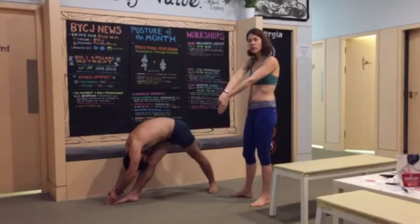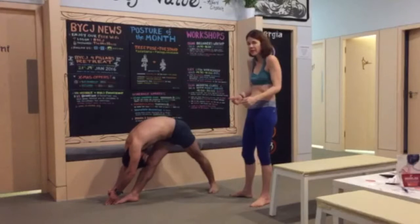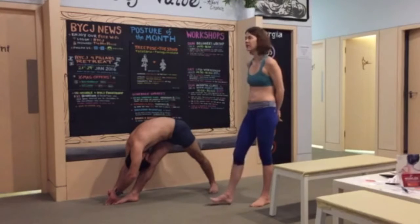Now, belly in, elbows are locked, fingers go down into the floor, and you start to lift the head a little bit more up. Rounding deep, the knee back, elbows locked. Keep the feet down.